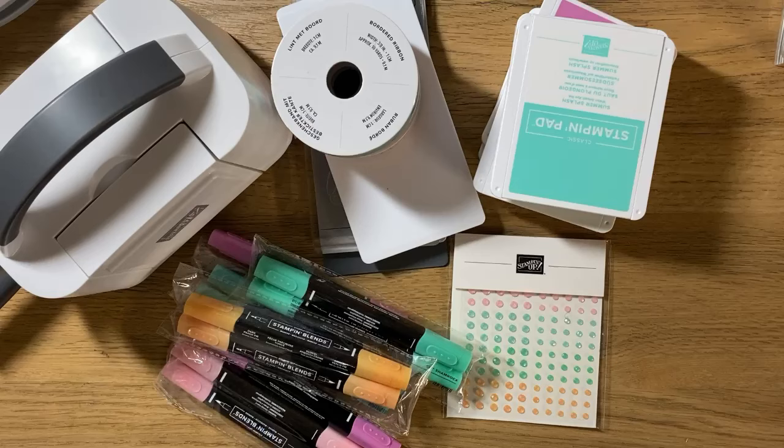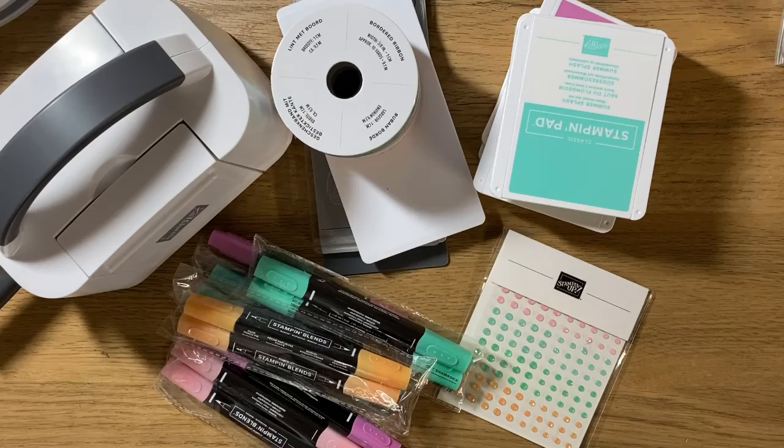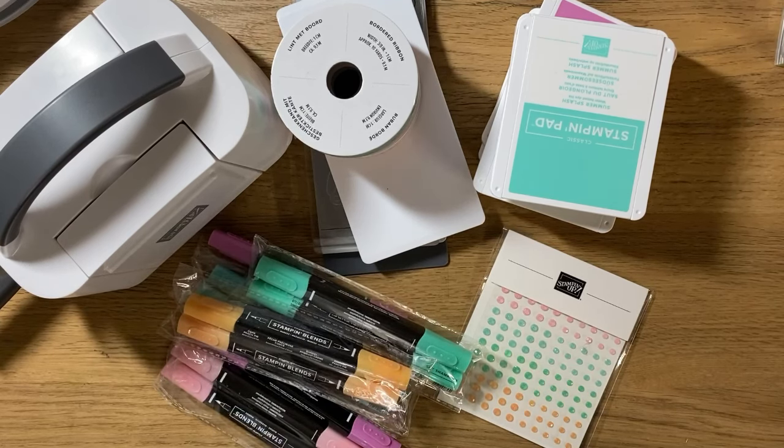My favorite part of the announcement is that there will be four workshops — which is what Close to My Heart called them, and I think Stampin' Up will as well. Each will have pretty patterned paper (DSP in Stampin' Up world), coordinating cardstock, a sticker sheet, and some sort of embellishment — ribbon, gems, or laser cut products, whatever fits that particular workshop. They will have four released in the September to December timeframe. They will be Halloween themed, Autumn, and Christmas. I am so excited because it's exactly what I wanted from this agreement, especially since Halloween, Autumn, and Christmas is mainly what I scrapbook.